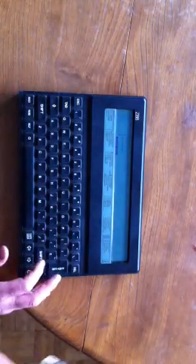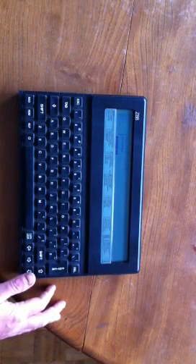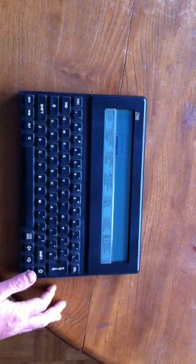There we are. There it is. It's a bit dusty, but other than that it's in perfect working order. It's an absolute classic.